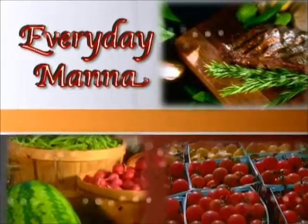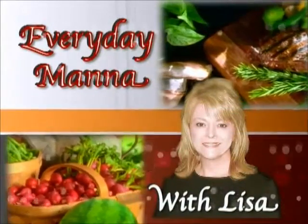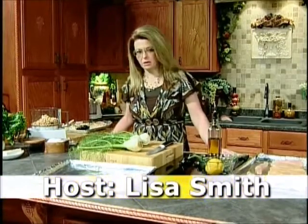Everyday Manna with Lisa. Hi everybody and welcome to Everyday Manna. Today we are going to take a trip to the Mediterranean. We're going to make Greek chicken.